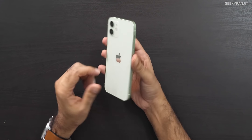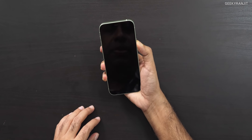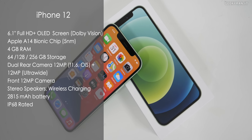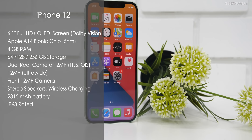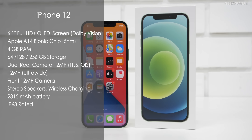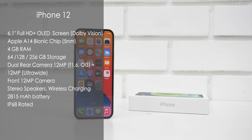Let's power this on. While it boots up, here is a configuration overview. The iPhone 12 has a 6.1-inch OLED screen, Dolby Vision certified, with the new ceramic shield coating. It's powered by the Apple A14 Bionic chip on a 5-nanometer process, with 4 gigabytes of RAM and storage options of 64, 128, or 256 gigabytes. It's a dual 12-megapixel camera setup — primary at f/1.6 with OIS and an ultra-wide. The front is 12 megapixels. It has stereo speakers, IP68 water resistance, wireless charging, and a 2815 mAh battery.